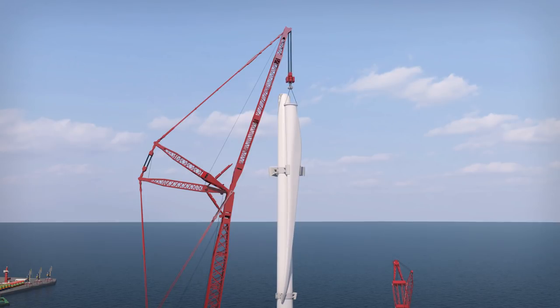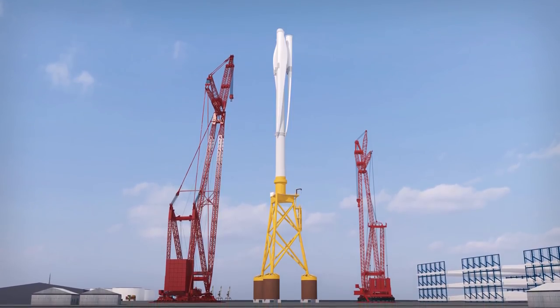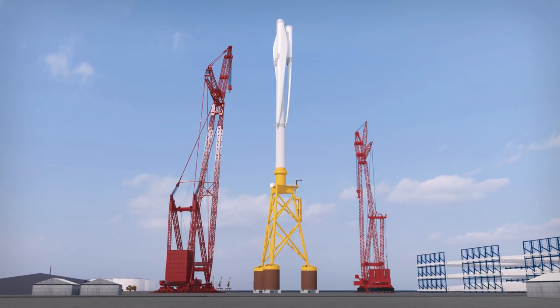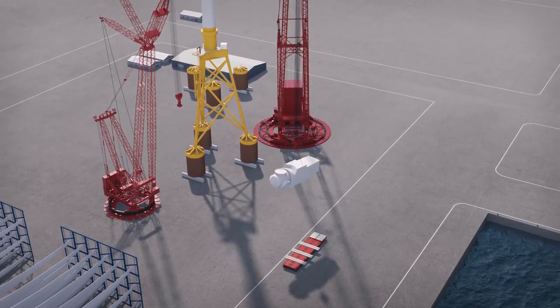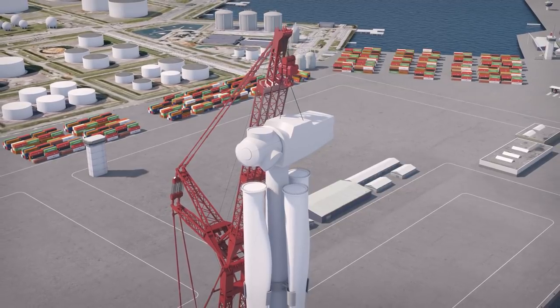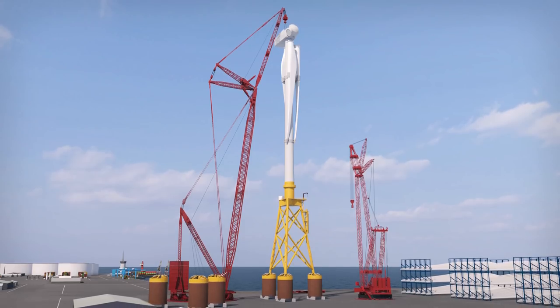Attaching blades to the stationary tower reduces wind force on the structure in the yard and during transport to the ocean site, and prevents damage to the drivetrain during movement. The nacelle is lifted, aligned, and bolted on top. In-port turbine assembly is now complete.